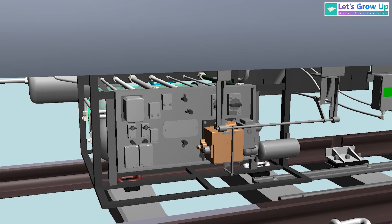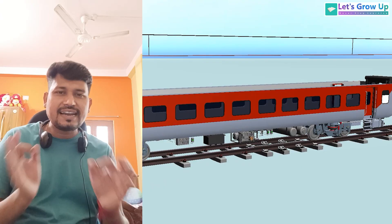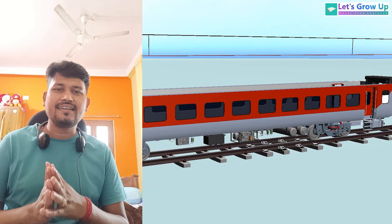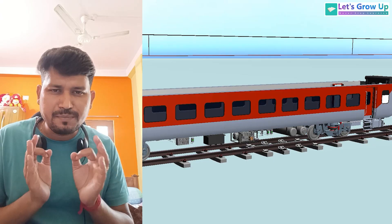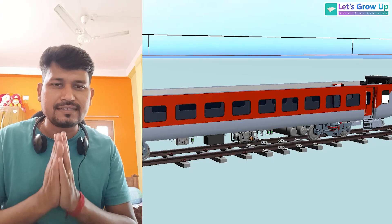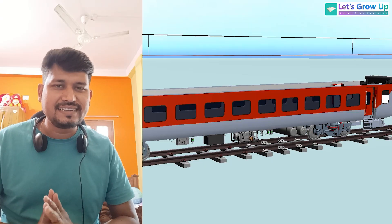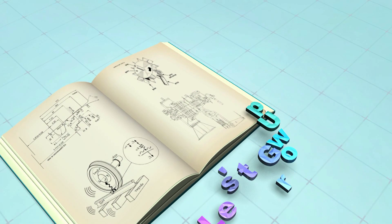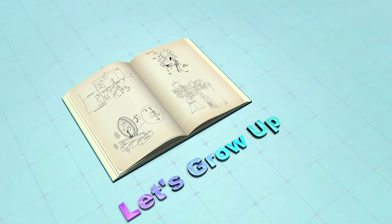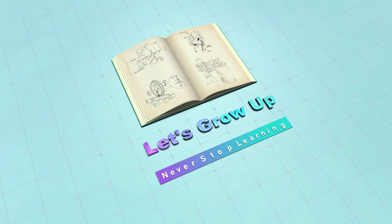If you want to learn more about this control panel, make a comment. We are now at the end of this topic. If you have any questions or if I missed anything, please share in the comments. Thank you so much — I will see you in the next video, till then take care.